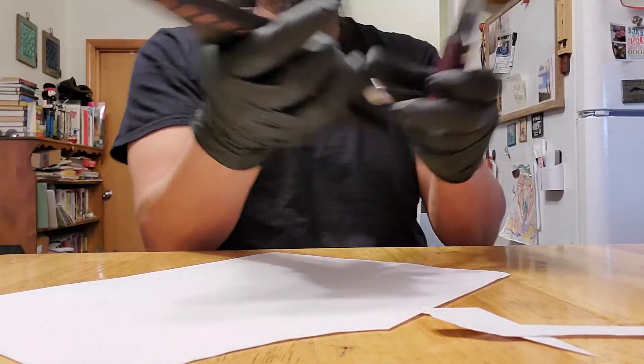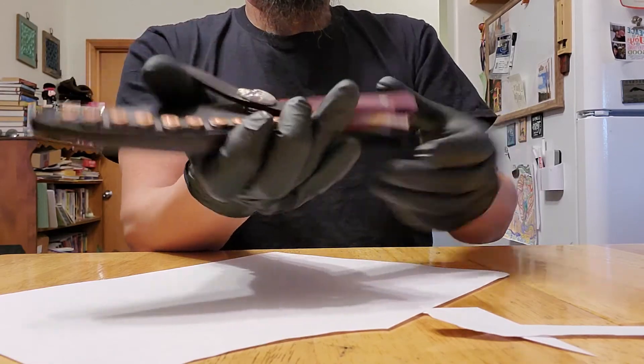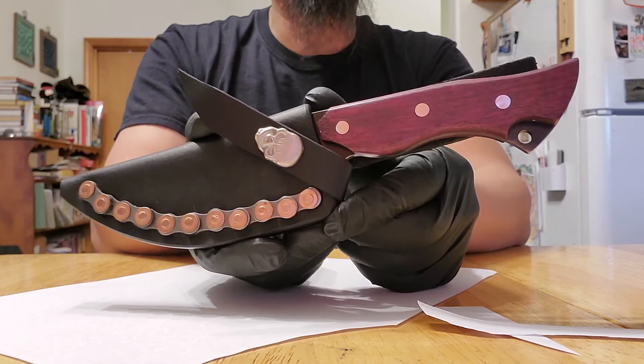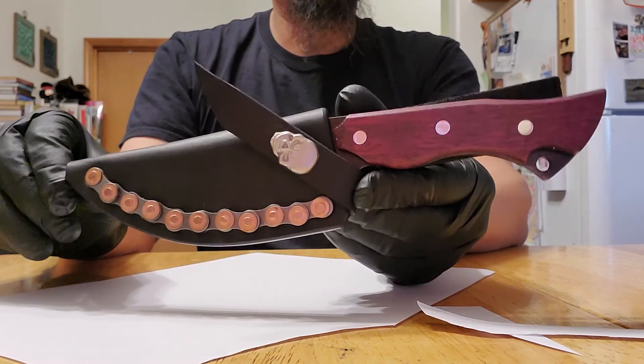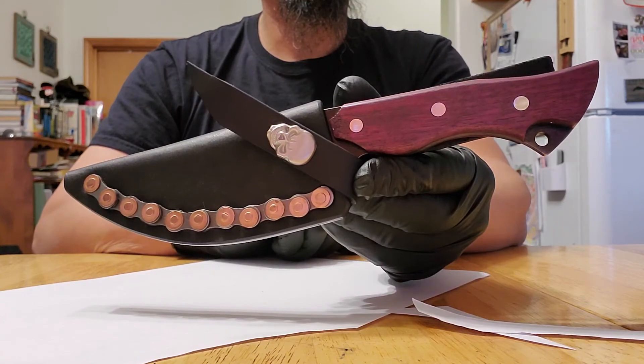I will post more videos of my knife making in the future, so stay tuned and check my videos out. Alright, there you go, there you have it!